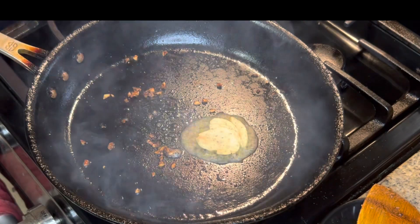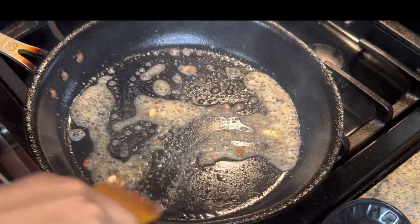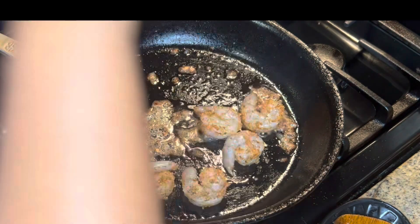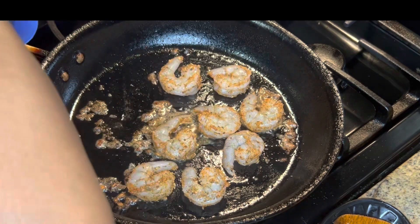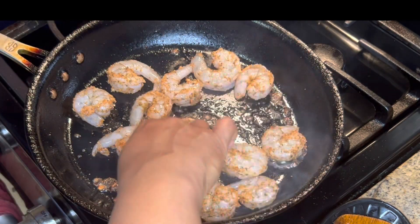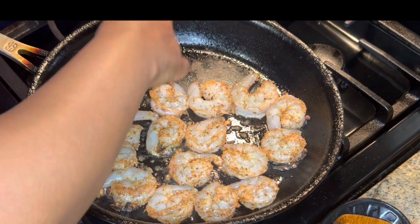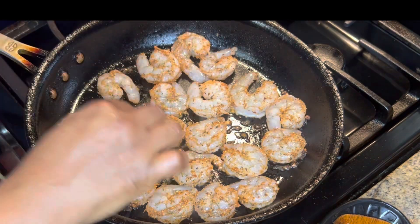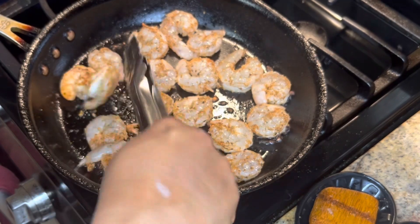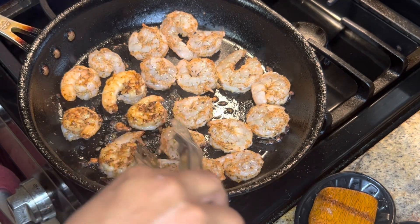Our flame is on medium. As soon as they start getting a little pink, you want to go ahead and flip them. We don't want them to be overcooked because we are going to be having them in kind of like a sauce.